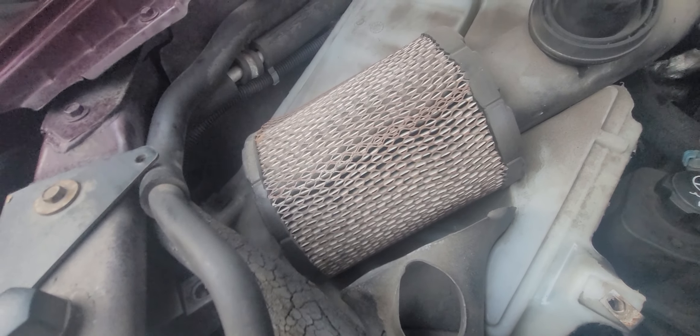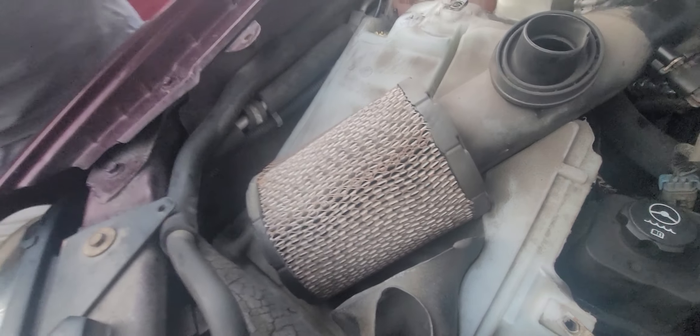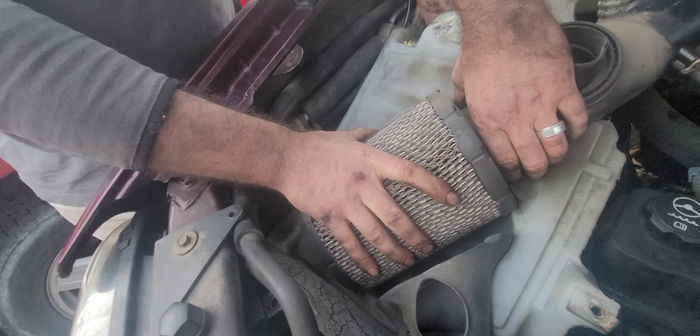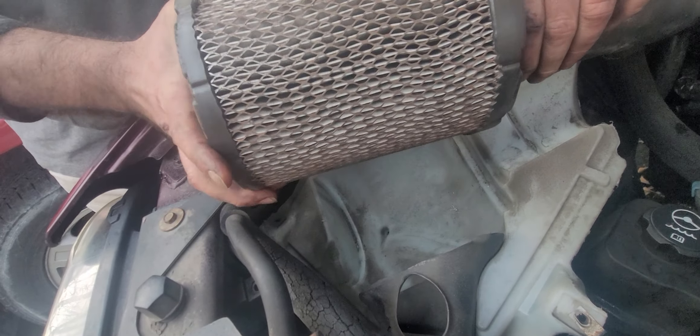It's a very basic grade air filter and you're going to want to replace that. All you're going to do is put one hand here and one hand here, lift it up a little bit, and separate those two.